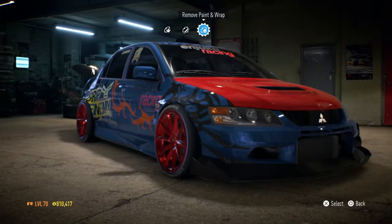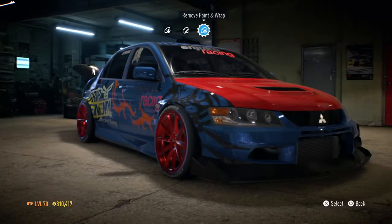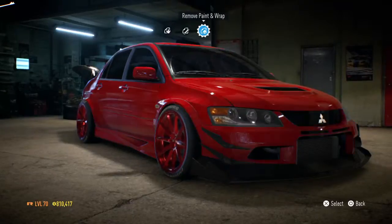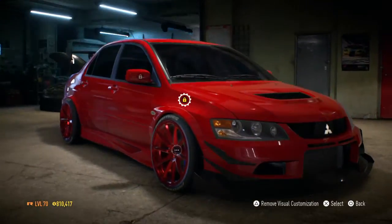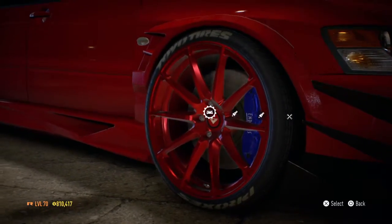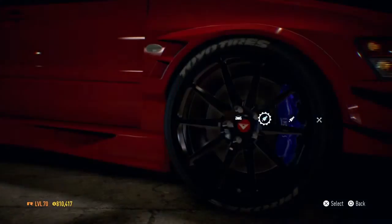We're gonna remove the paint and wrap — that's right. We're gonna do that first and build a proper Evo. The rims are red and the car is red, so that's stupid, right? I'm not a ricer, I don't want to keep my car looking like that.